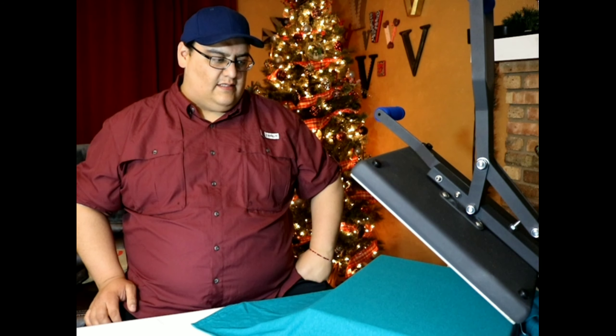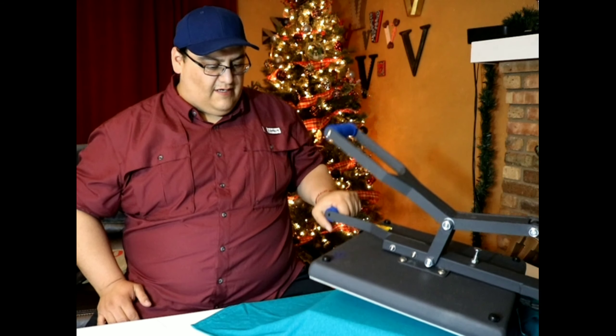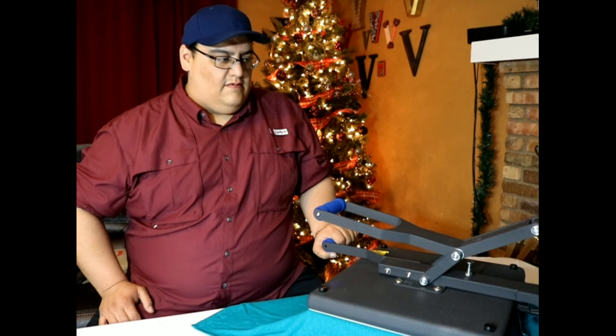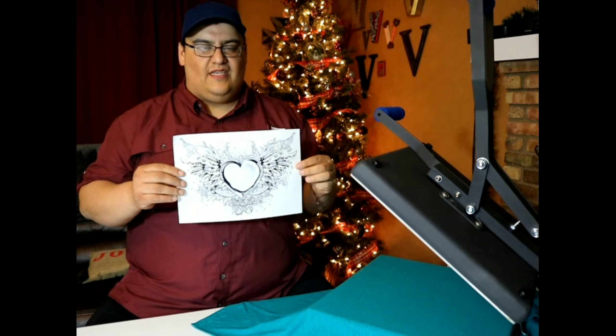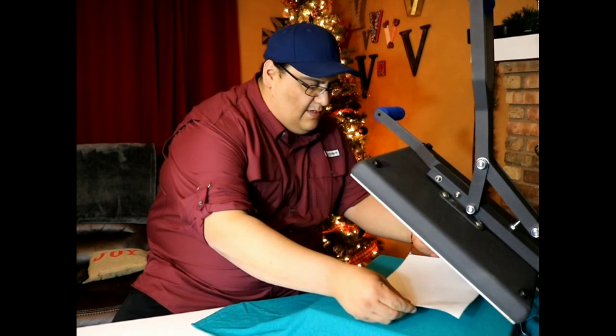I have my heat press set at 390 degrees for 12 seconds. I'm going to press the shirt for five seconds to get the moisture out of the t-shirt. Then after the five seconds are up, I'm going to take the soft heat transfer that I got from Pearl World and put it on the shirt.